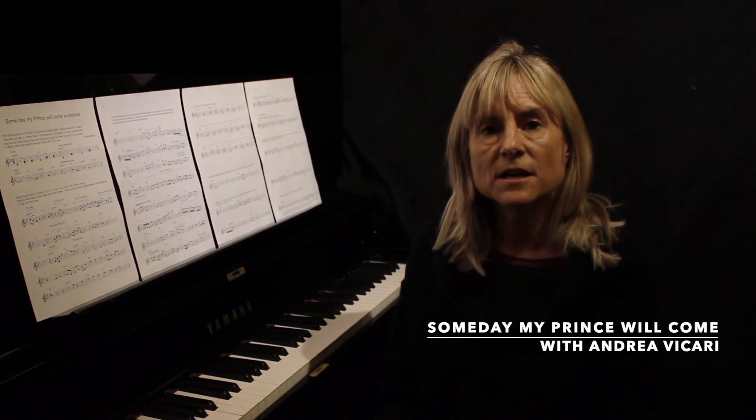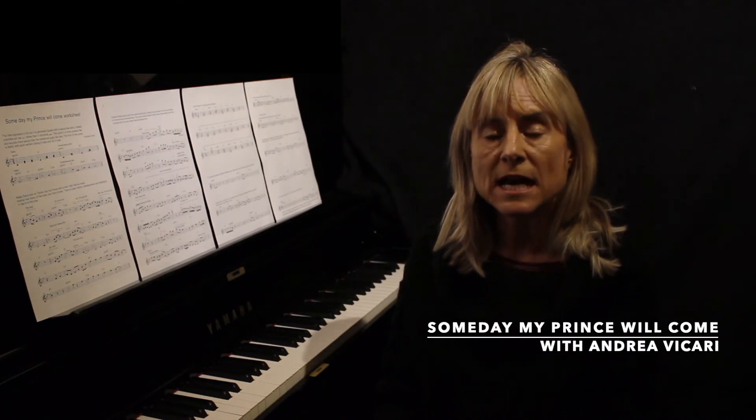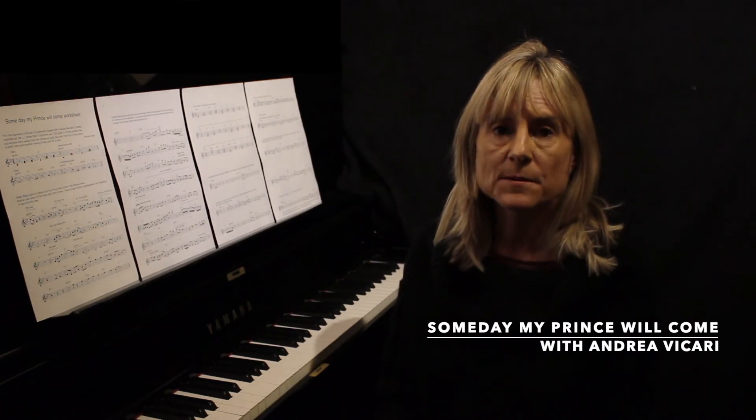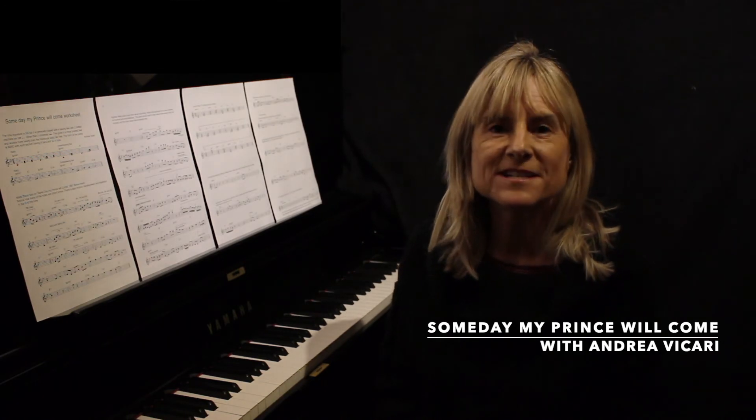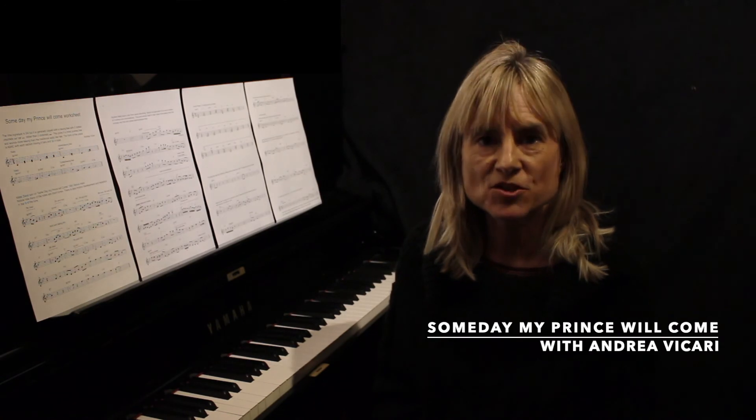In the first lesson I'm going to be showing you how to play Someday My Prince Will Come. And in the subsequent lessons I'm going to be looking at the recordings from the 1961 Miles Davis recording Someday My Prince Will Come, the bonus track.